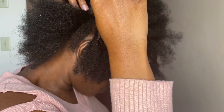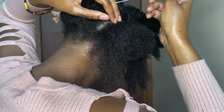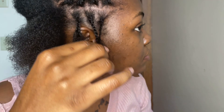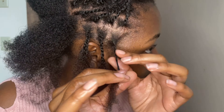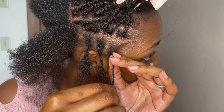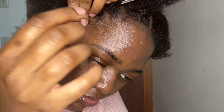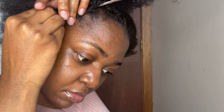Now I'm parting the hair at the back, and I'm going to cornrow this hair. As you can see, I'm braiding the hair backward — when I reach the second braid, I tuck it into the cornrow, and I do the same for the third braid.